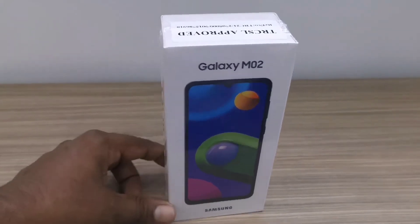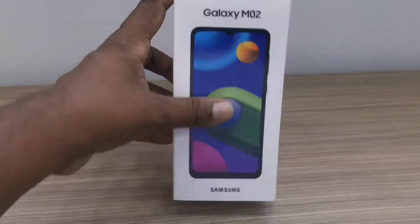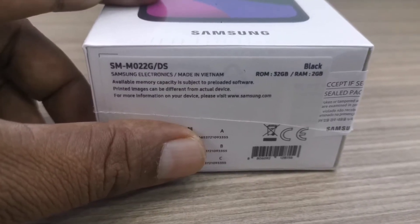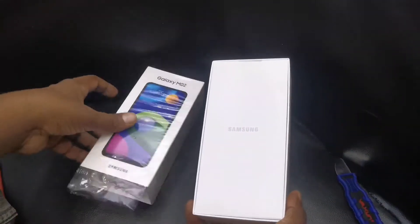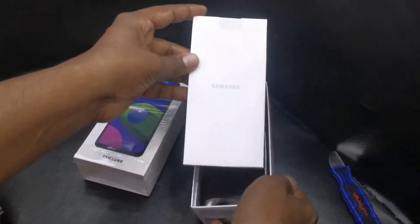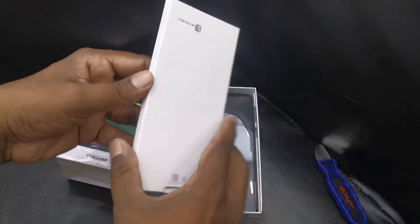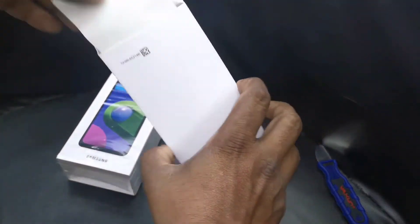The box mentions Galaxy M02 with a picture and the Samsung branding. On the side they have 'Galaxy' mentioned, and on the top of the box there is a TRCSL approved sticker. At the bottom of the box there is device information and memory capacity. Let's go for the unboxing — inside we could find a small box mentioning Samsung, containing paperwork and warranty information.